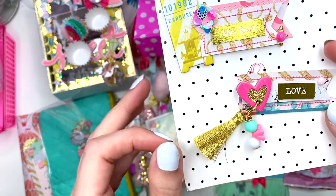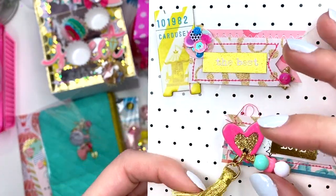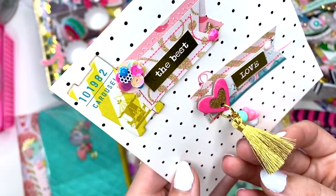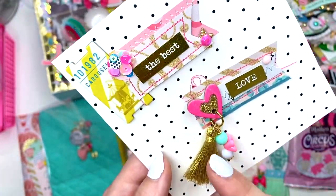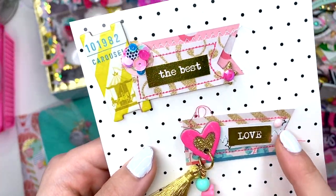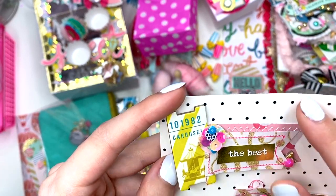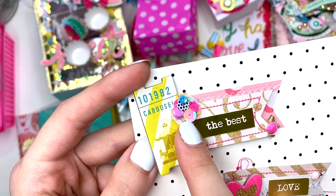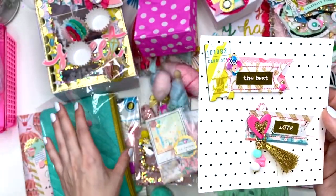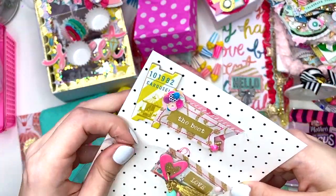She has a cute little dangle — look at this gold tassel! Did you make this? It feels like thread. Let me know, and if you didn't make it I need a link. She did a whole bunch of stitching on these things. This one says 'Carousel the best' with sequin clusters, gems, and a star. She does so much stitching in her projects — I don't know how you come up with stitching on these teeny tiny little things.